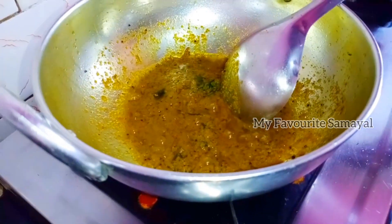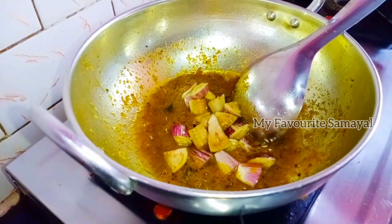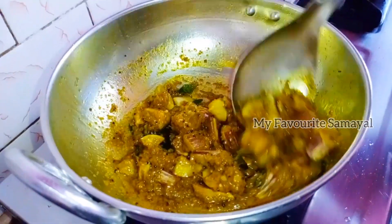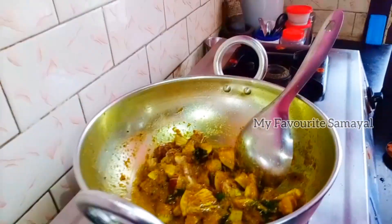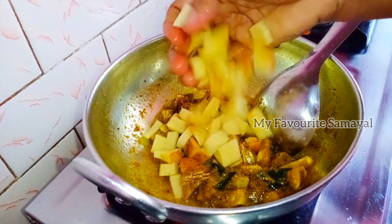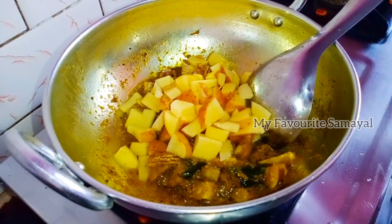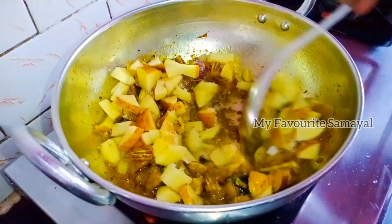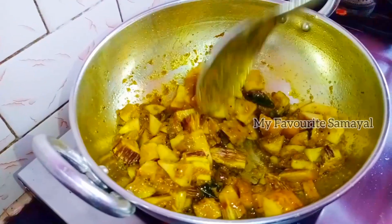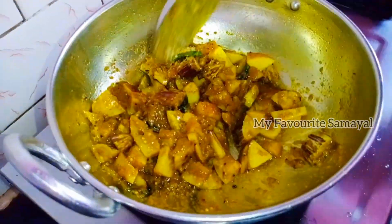Let's fry the masala in the oil. Let's use the color to make the color change. Let's mix the taste in the pan.